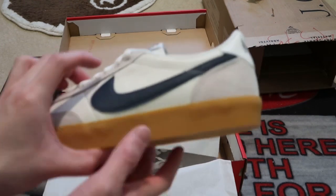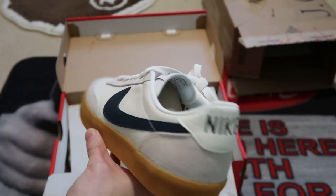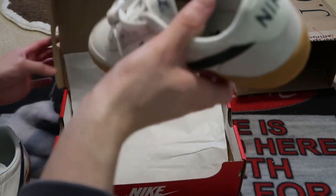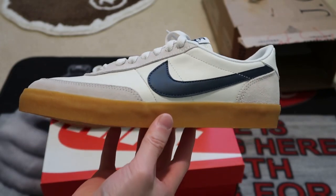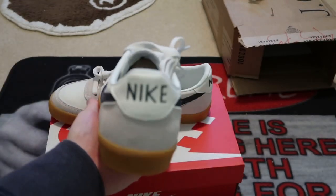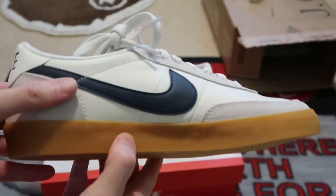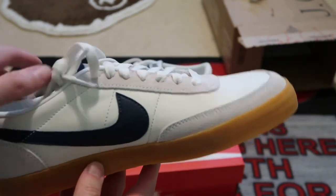These are the Killshot 2 Leather J.Crew collab — wanted this pair for a minute and finally able to get my size. Got that Navy swoosh, gum bottoms, Nike on the back, got some suede right over here. Pretty decent — not that detailed, but this shoe is only like 80 bucks.